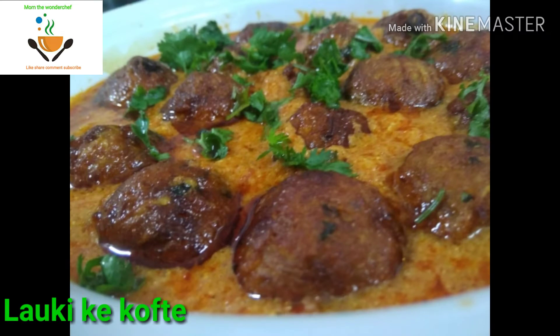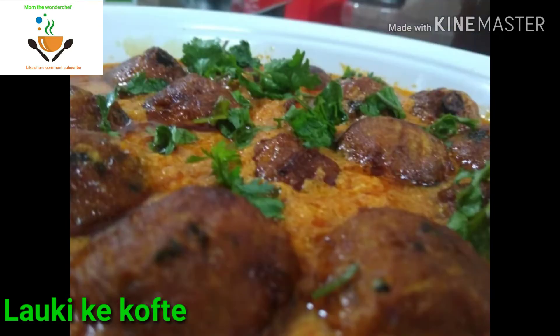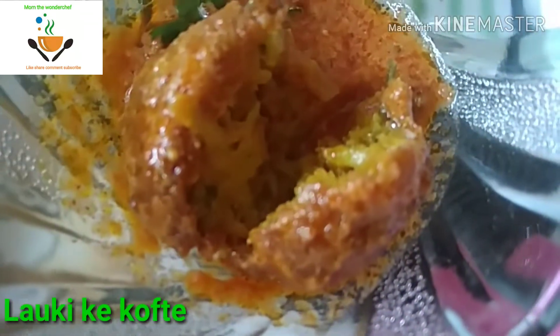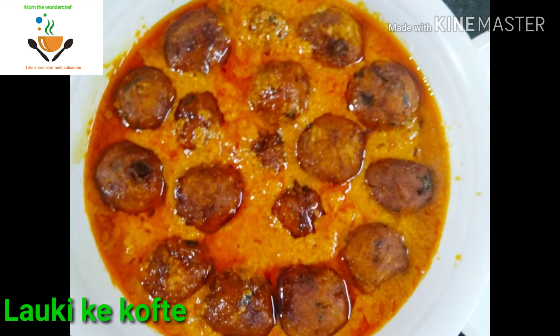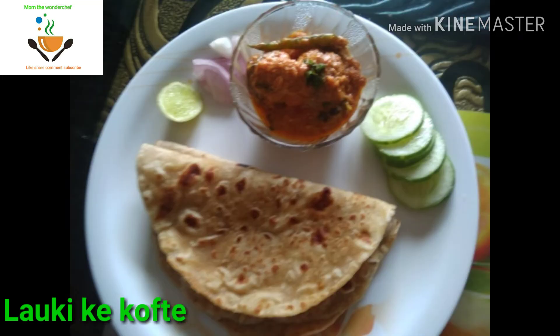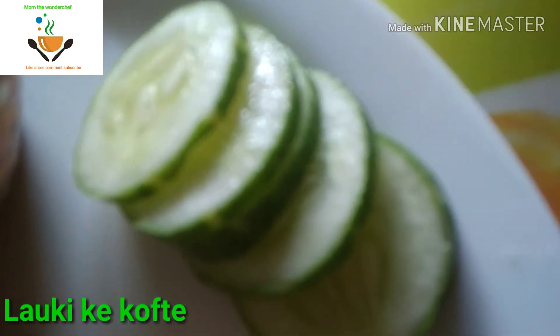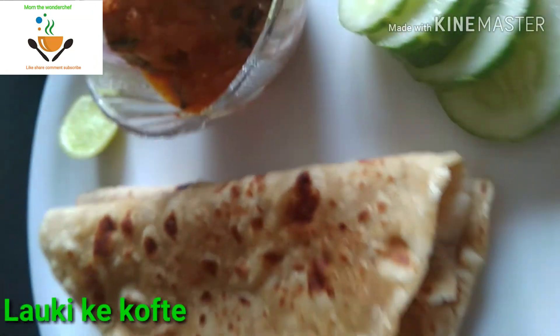I hope you liked this video. Keep watching my channel Mom the Wonder Chef for more such videos. I also make videos for health tips and for pre-diabetic patients, so keep watching those too. I served this with rotis and also a few salads like cucumber and onions. Please try this recipe and share this video with your relatives, friends, and groups. Keep watching Mom the Wonder Chef.